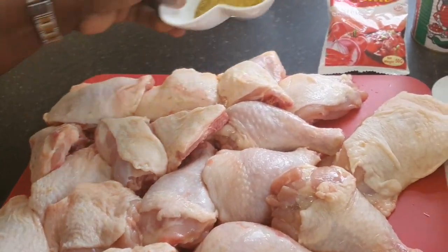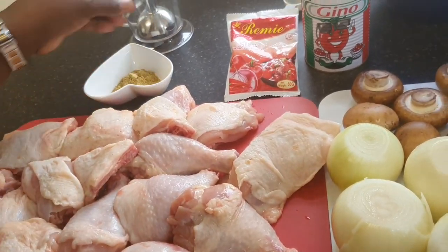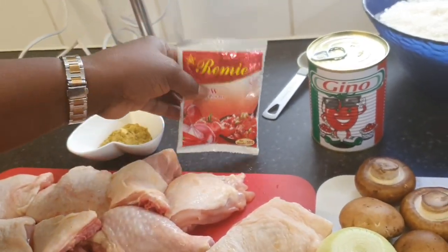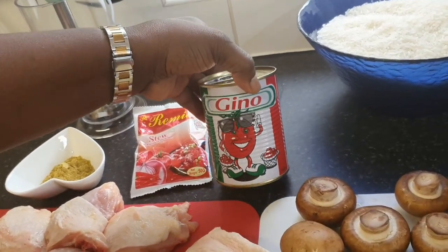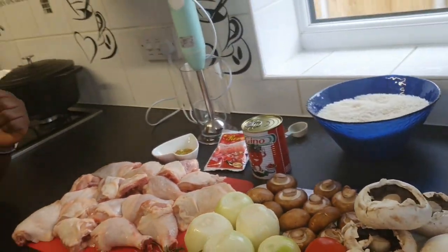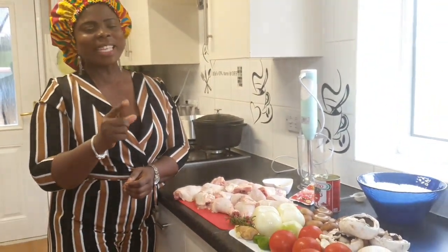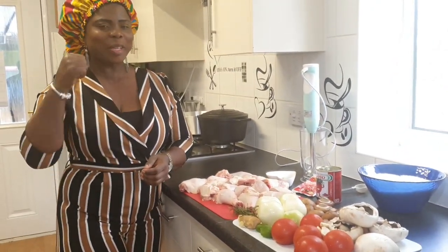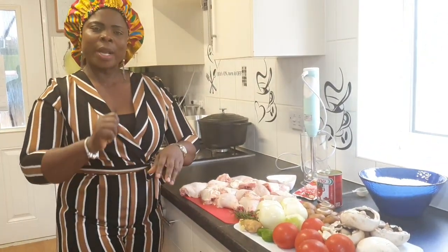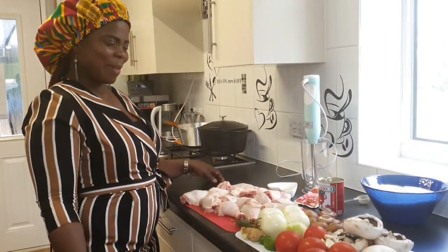I have rosemary, and then my chicken — the thighs. I've got my spice blend over here — you can use Marbetti's. I have Reming Steel seasoning powder, which I love, and my Gino. We are going to have mushroom rice with fried chicken and gravy — not the British gravy, but Ghanaian gravy.